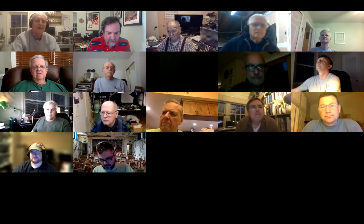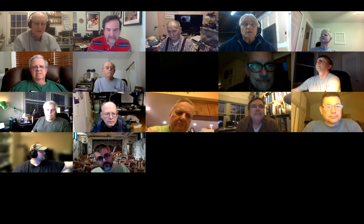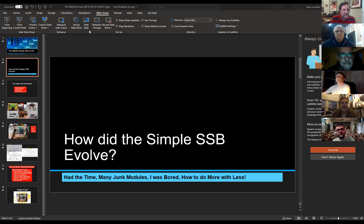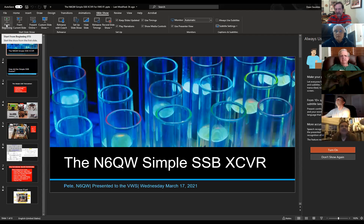Bring up the slides. I'm in Newberry Park near Thousand Oaks, about 40 miles northwest of downtown Los Angeles. My callsign? Look on the screen. It's easy — it's N6QW, Quality Whiskey, that's all you got to remember.